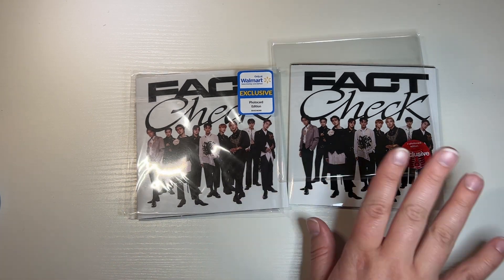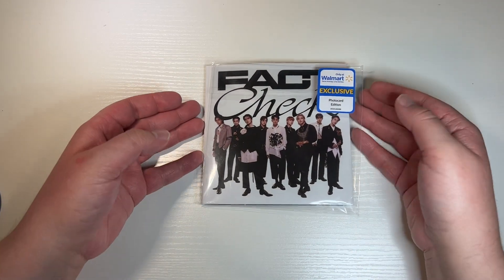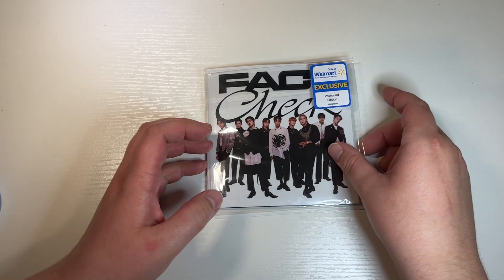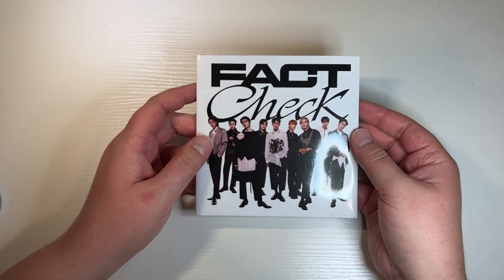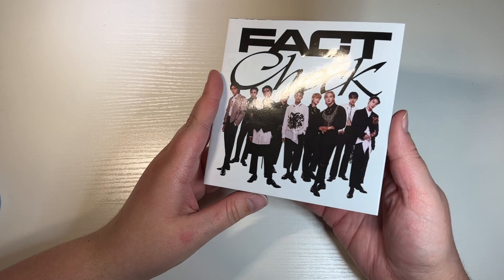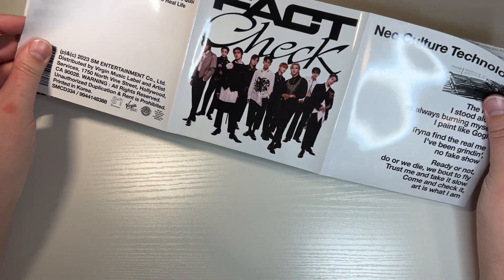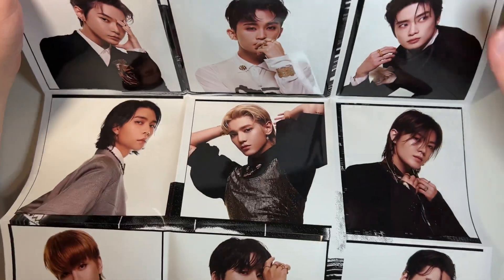I don't know when Taeyong enlists, but it would be kind of nice if they just enlisted together. Anyway, we're gonna look at these. I've already opened these — I was sick the day that I bought them, or recovering from being sick, and I just needed a little bit of joy in my life. So I opened them in my car with no intention of actually opening them on camera. Then I got my S Minis in the mail and not my other versions, so I'll show you the contents. This is the Walmart version — the version only matters based on the type of photo card you get.